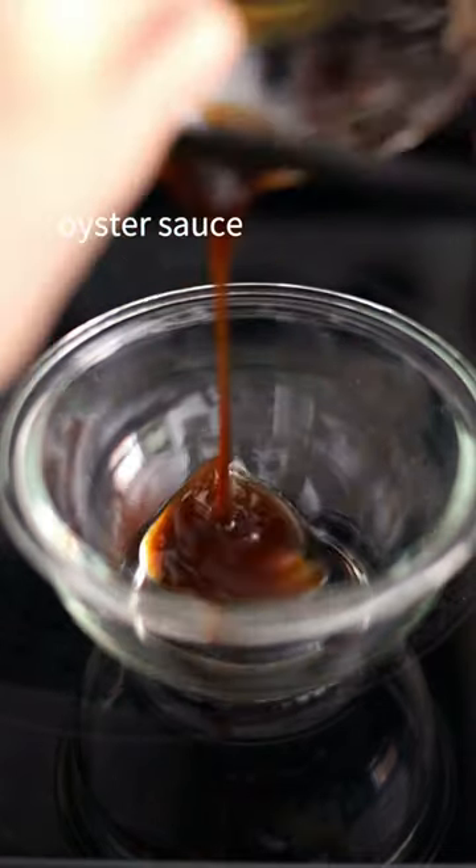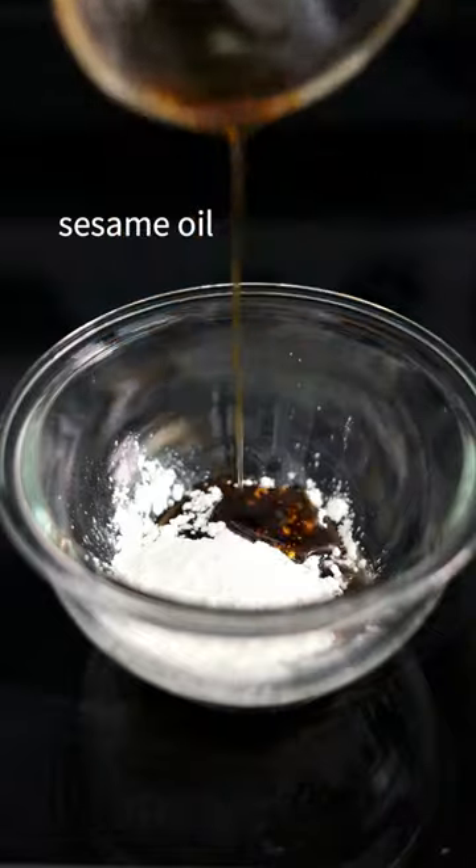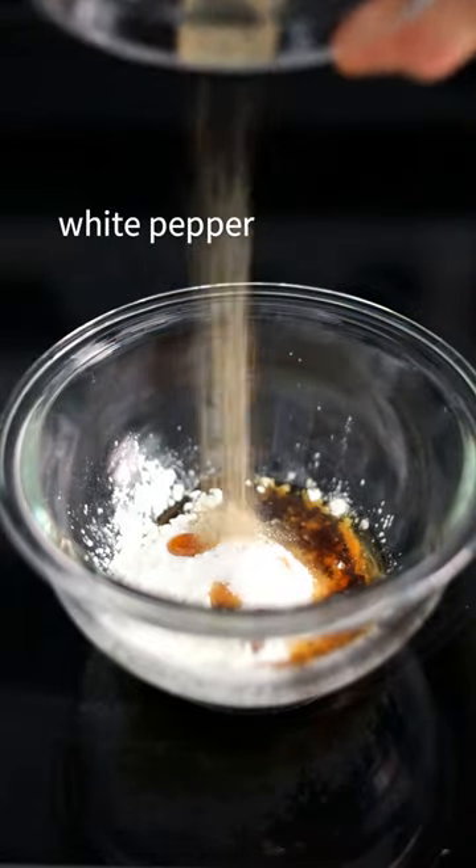In a bowl, combine oyster sauce, cornstarch, sesame oil, sugar, white pepper, and chicken stock.